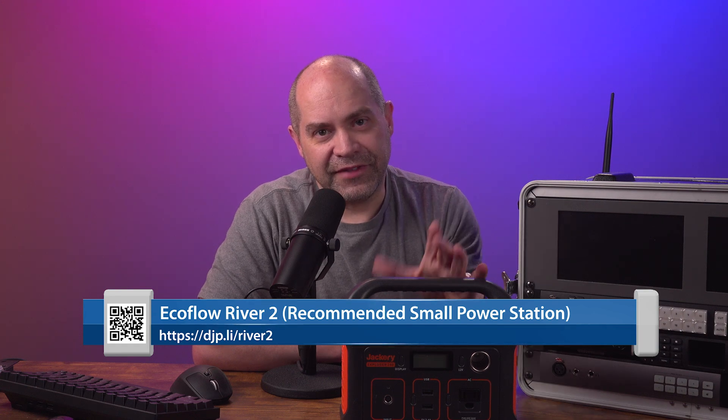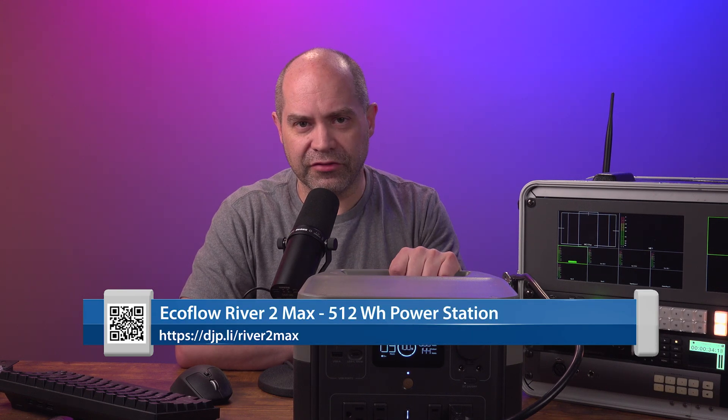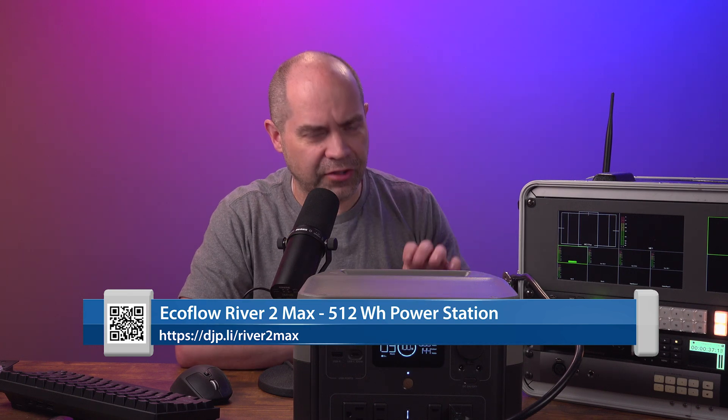I would not recommend the Jackery anymore - technology has improved quite a lot and unfortunately the Jackery brand has not really kept up with the changes. There are some better options now that weren't available just a handful of years ago. This next one is from EcoFlow - it's called the River 2 Max. This is one of their smaller ones with a capacity of 512 watt-hours.